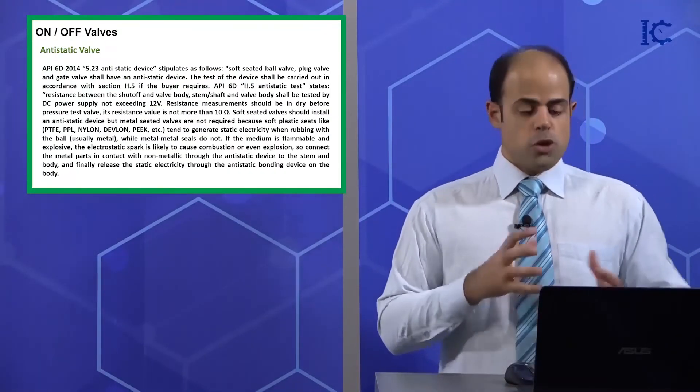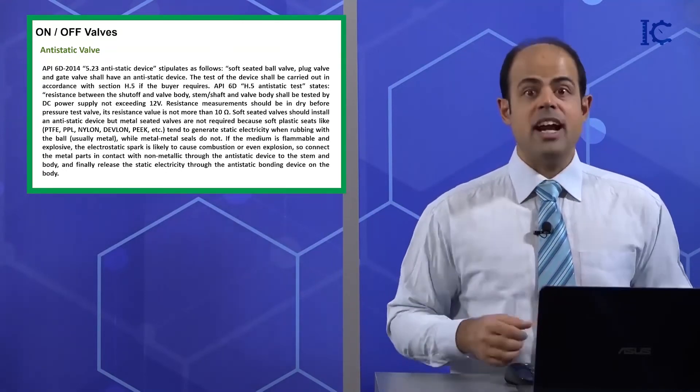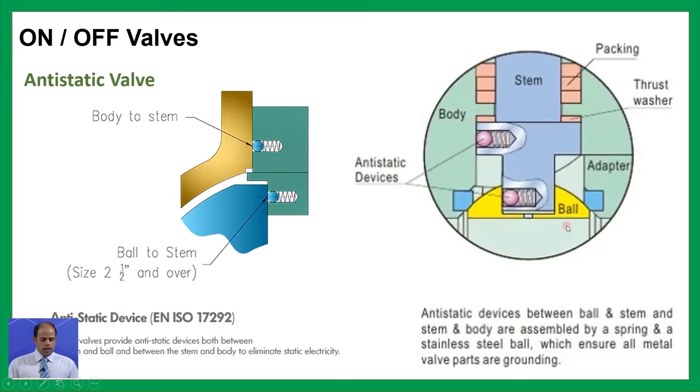Now I can show you some pictures to clarify it more. As you can see, the ball has been connected to the stem with the help of a ball with a size of, for example, two and a half inches or even over, and you can see this spring here too. The stem is going to be connected to the body again with the help of this ball too.